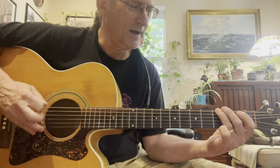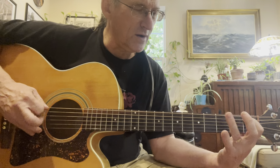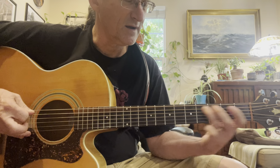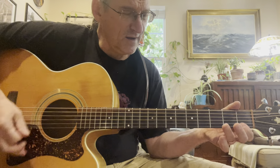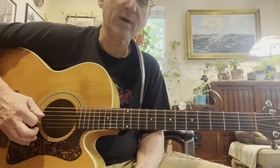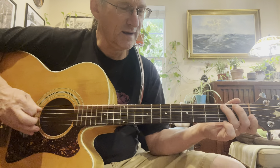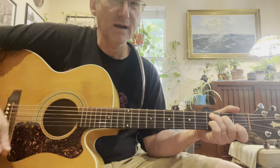A riff like that has a few components. This pinky, this middle finger sliding up, and then that index finger goes down to the first fret. So it has three components: that one going up, sliding down to the first one, then the G again. That's the G7.